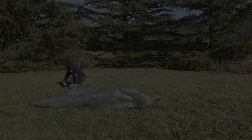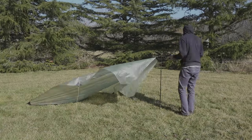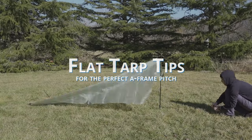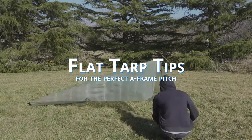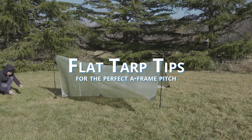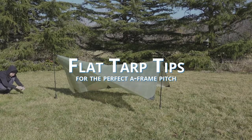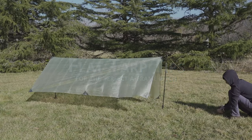If you're watching this video, you may be setting up a tarp for the first time or deciding if it's a piece of gear you're interested in. I wanted to share some tips for getting a really good pitch with a flat tarp. These are the sort of detail-oriented tips that don't get covered in basic tutorials. These principles can be applied to other tarp pitches, but what I describe here will allow you to achieve a drum-tight A-frame pitch with a flat tarp.